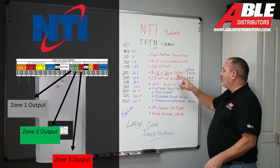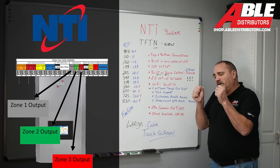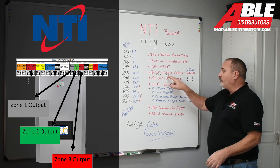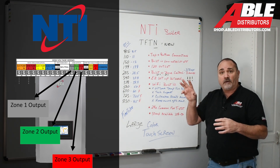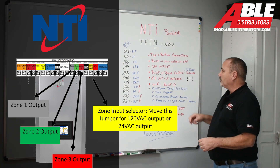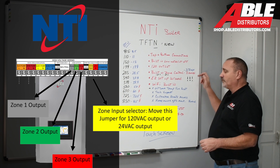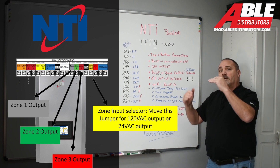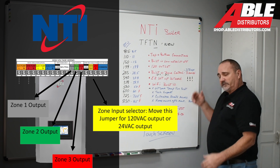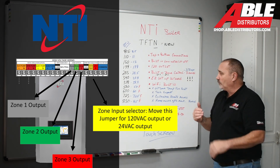A built-in zone control. You're going to have three temperatures and three zones. Looking at this board, you can hook up three pumps or three 24-volt zone valves. You can remove a little jumper to get either 120 or 24 volt. You can set up three different temperatures for those zones, so it'll satisfy one before going to the next if they're at different temperatures. If all three zones are at one temperature, they could all run at once.